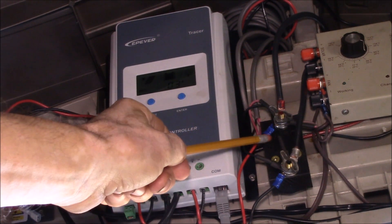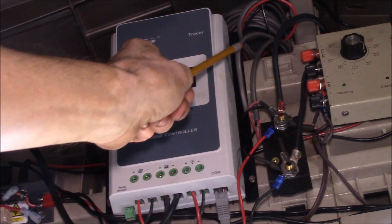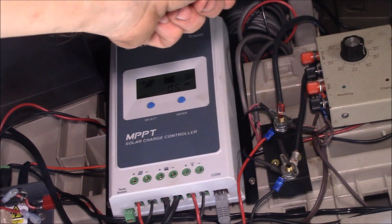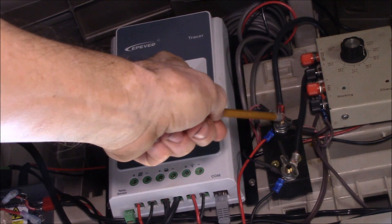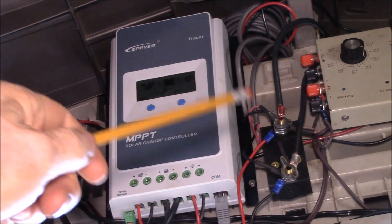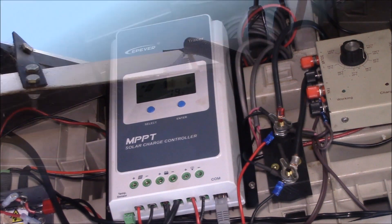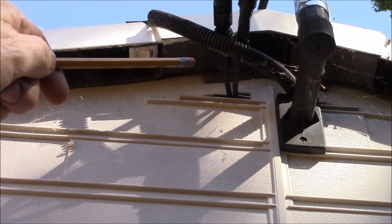One thing I've added is a little terminal block for my solar panels. I have the two 15-watt Harbor Freight panels coming in there, and I was able to squeeze a pair of 10-gauge wires through the vent openings and bring those down. I can now use this for testing solar panels as well.